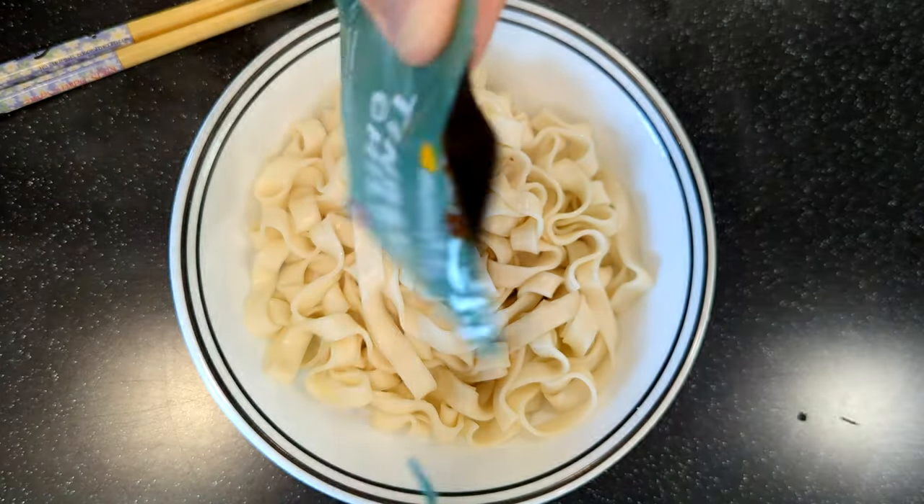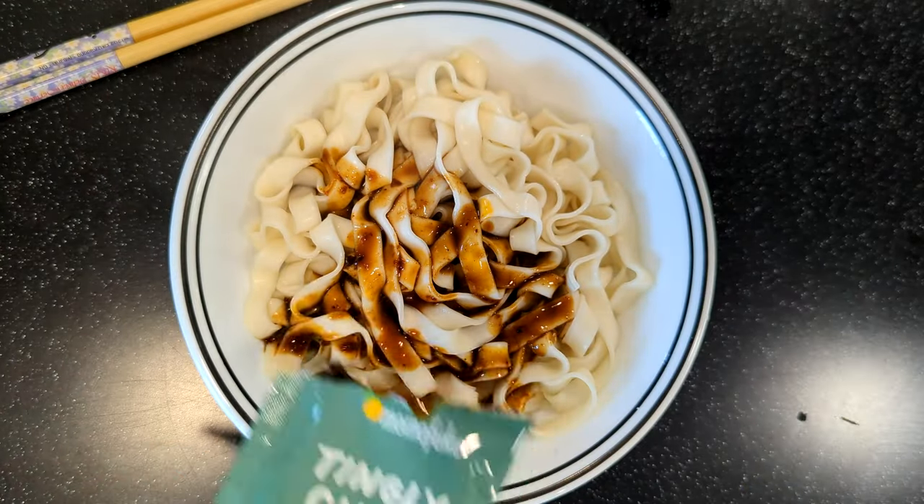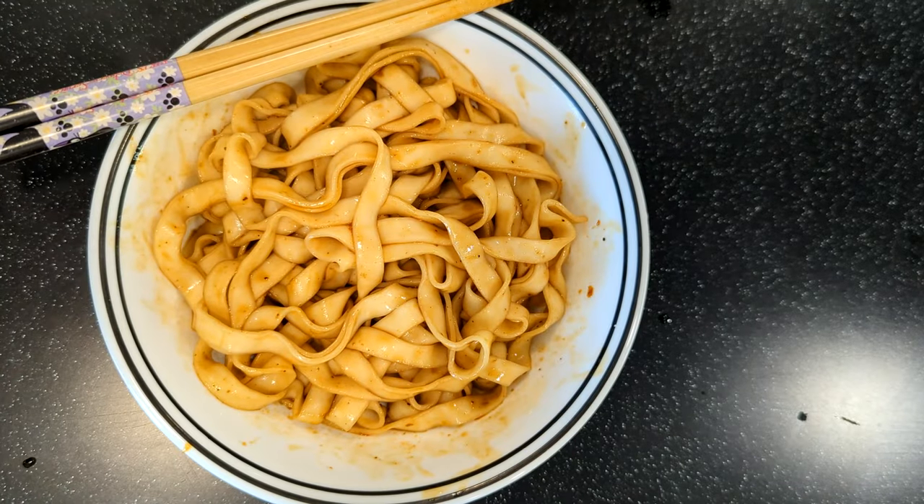Well, Mama's casserole didn't raise no cowards, so I'm adding it all — because I always worry with these drain noodles that they'll be gummy and dry if they're not lubricated enough. Yes, lubricated. Shut up.